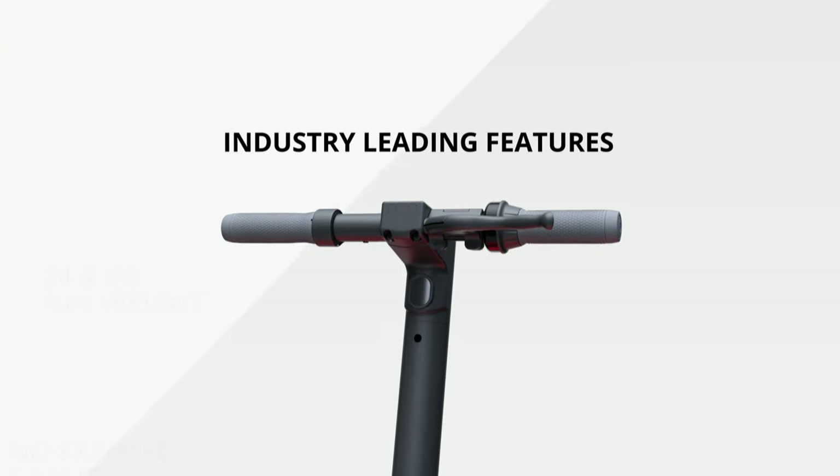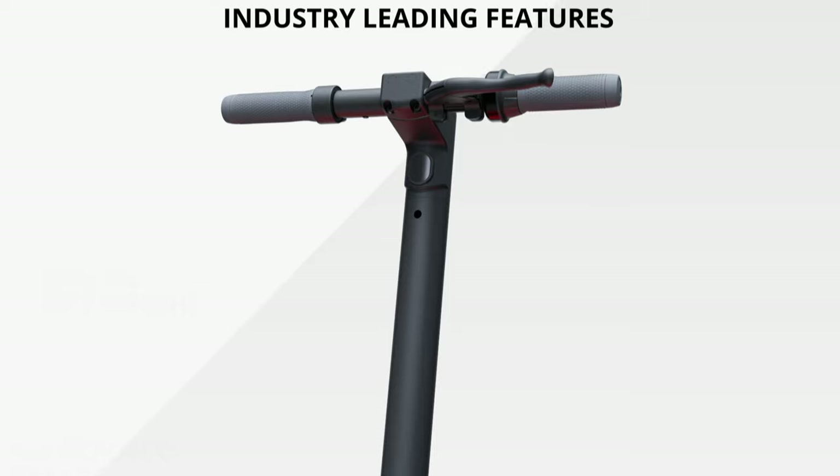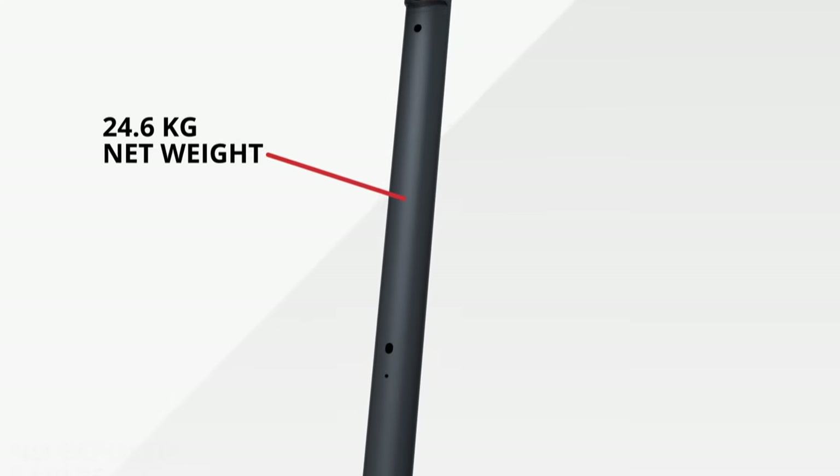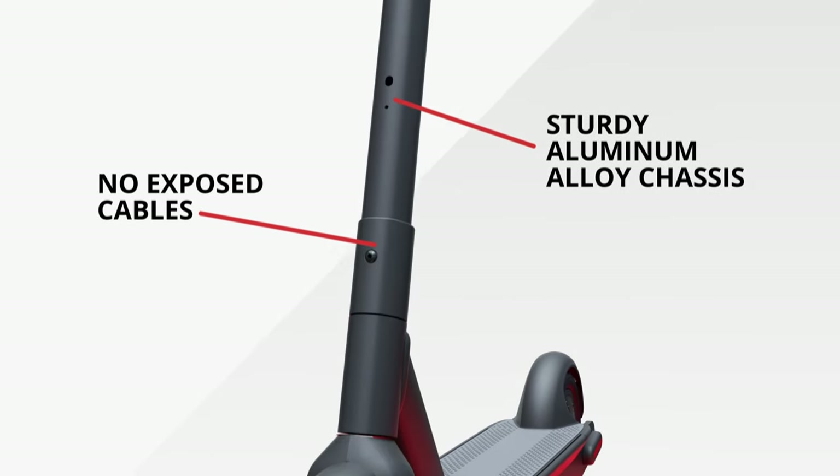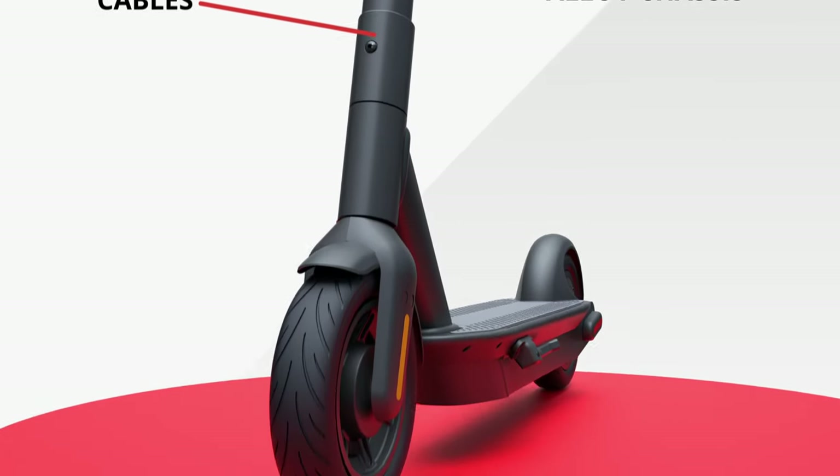The Max Pro also has other industry-leading features. It weighs in at 24.6 kilograms with a sturdy aluminum alloy chassis, and no exposed cables to slow riders down or cause safety concerns.